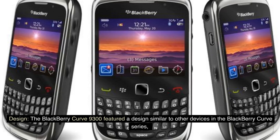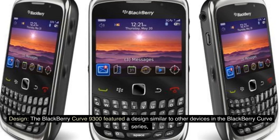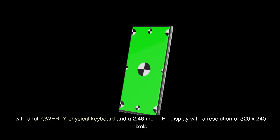Design. The BlackBerry Curve 9300 featured a design similar to other devices in the BlackBerry Curve series, with a full QWERTY physical keyboard and a 2.46-inch TFT display with a resolution of 320x240 pixels.